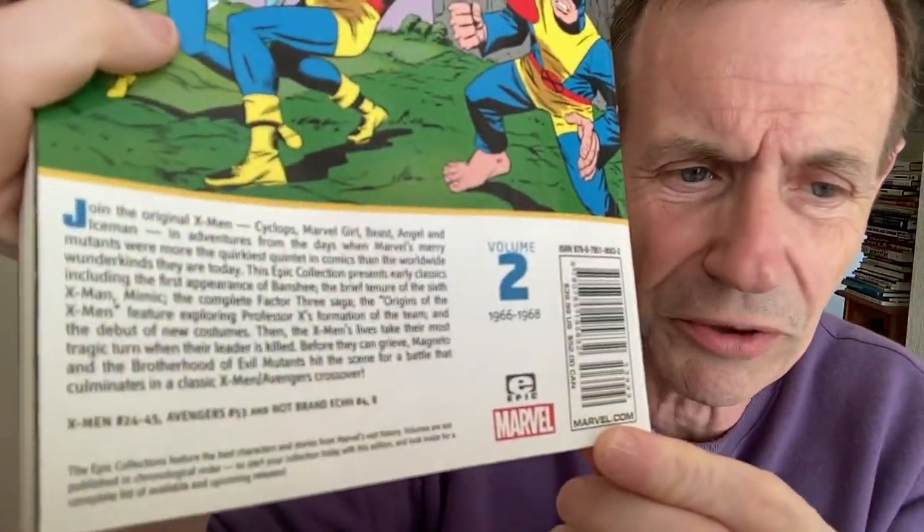I had to get that because I didn't have the Epic — I still haven't got the Epic. However, this is the Epic Collection, Volume 2, and this covers X-Men 24 to 45. So unfortunately there's a bit of an overlap. If you want to have all the stories and you haven't got the X-Men Omnibus Volume 2, you're probably going to have to keep this.